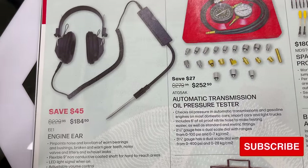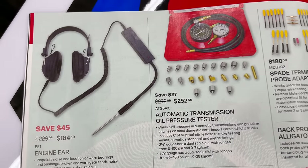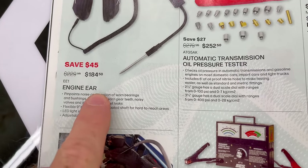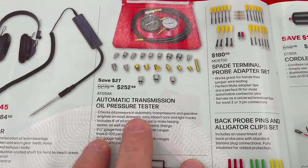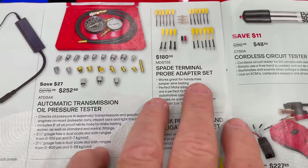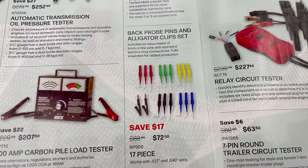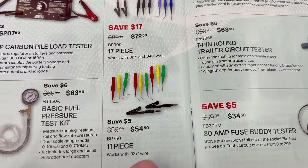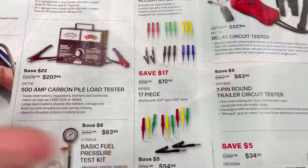There's an engine ear — a stethoscope-type tool — for $184.50. Automatic transmission oil pressure tester for $252.50. Spade terminal probe adapters for $180.50. Back probe pins — worth their weight in gold — for $72.50, and an 11-piece set for $54.50. Well worth the money.